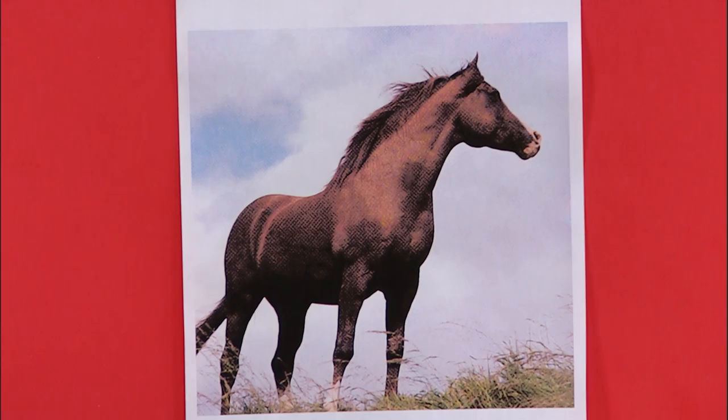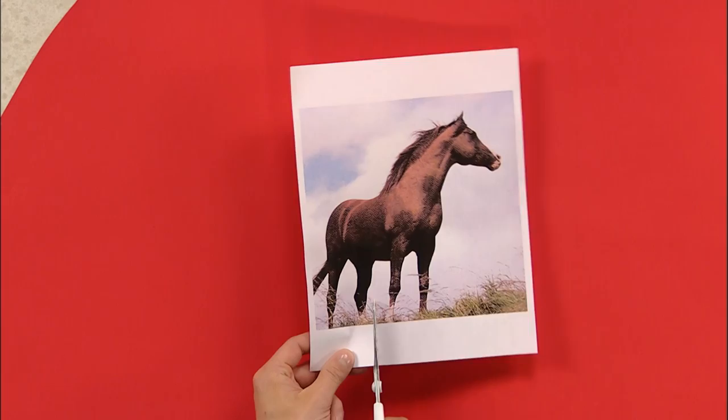You can do this with any photo. You just have to scan or photocopy it first. I like this a lot, but I think I'd like it a little bit smaller. So with my scissors, I'm just going to trim it up a bit. Now remember, you don't have to do this. I just want it smaller.